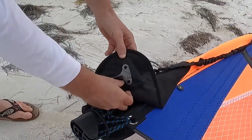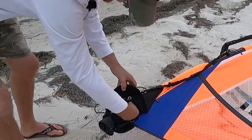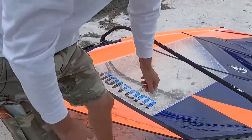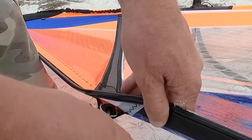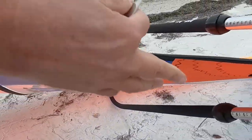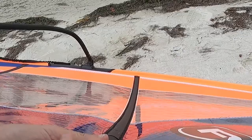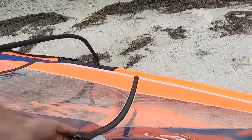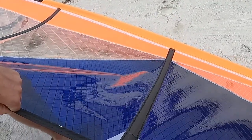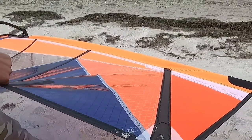This is the batten tension key — there's a little velcro and you can pull it out. What it does is tighten up the battens. You can see the vertical wrinkles, and when you tighten it up those wrinkles go away. For the top battens, just tighten them a little bit; for the bottom ones you can tighten them a fair amount.